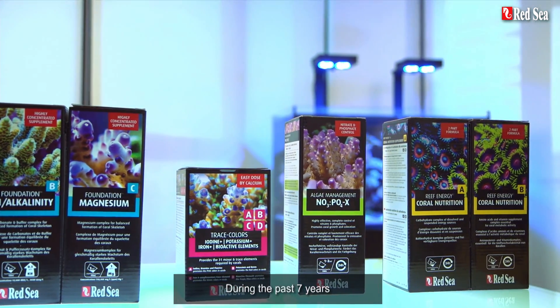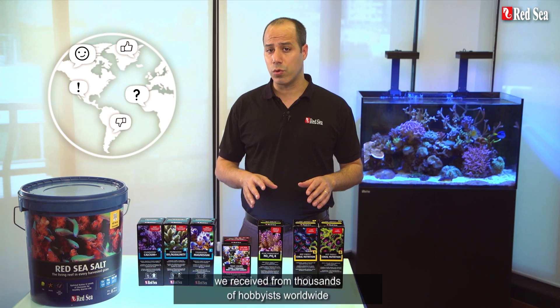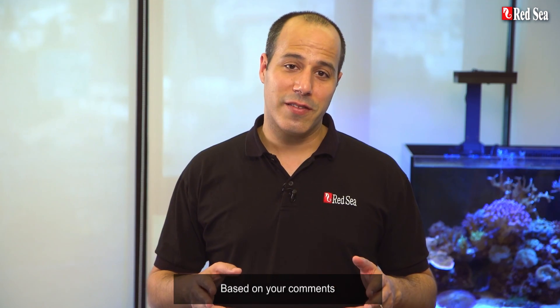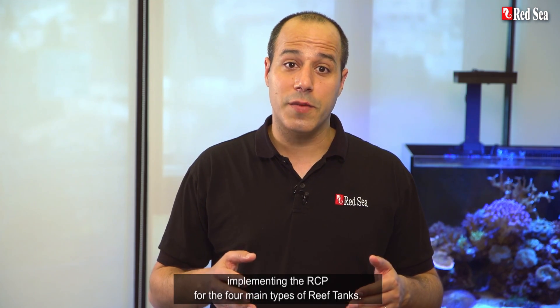During the past seven years we carefully listened to feedback we received from thousands of hobbyists worldwide who have successfully used the RCP. Based on your comments, we put together tried and tested recipes implementing the RCP for the four main types of reef tanks.